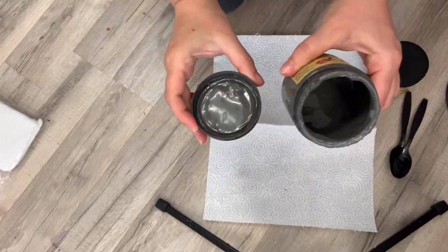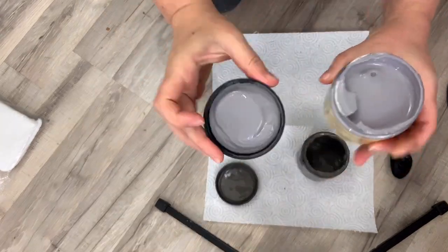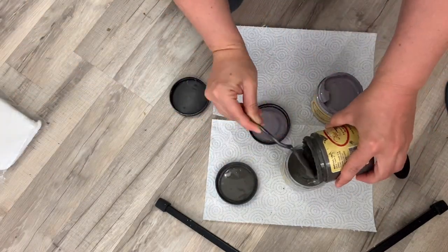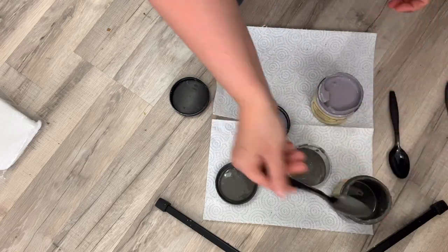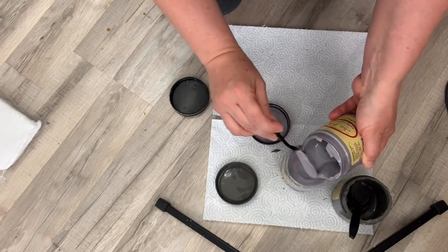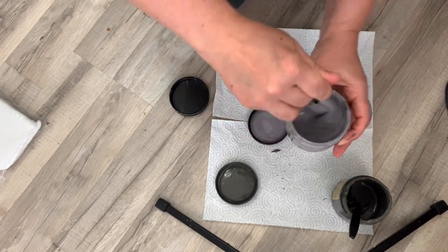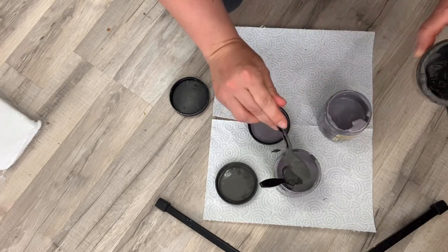Finally I convinced myself that white was not a good choice for this and I wanted to use a medium gray. I didn't have enough Gravel Road so I mixed what I had left of Gravel Road and Mason-Dixon Gray. It wasn't quite as dark as I wanted, so I knew I had to add some Caviar, which is like their truest black.